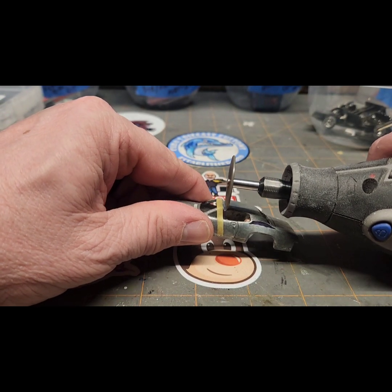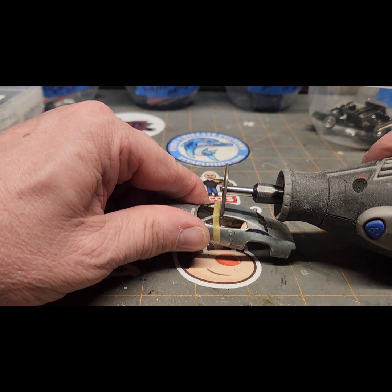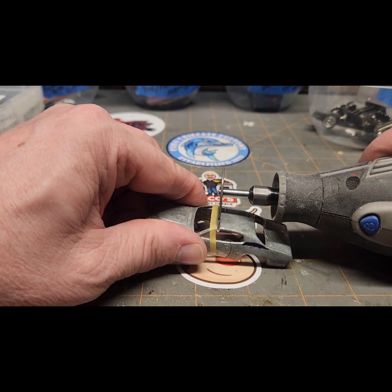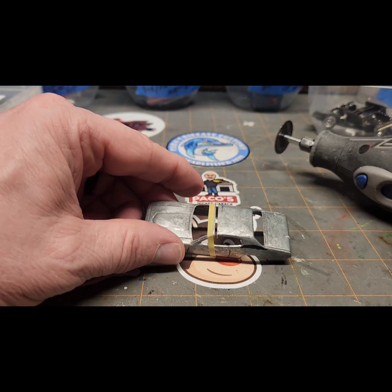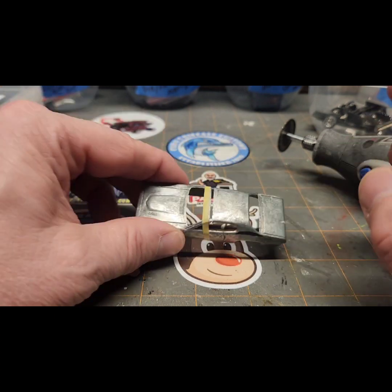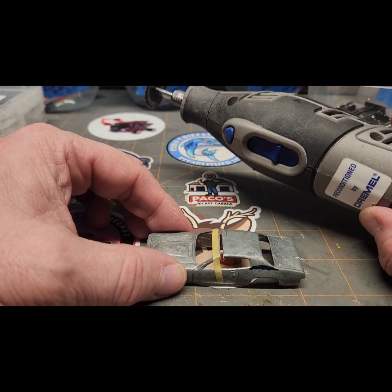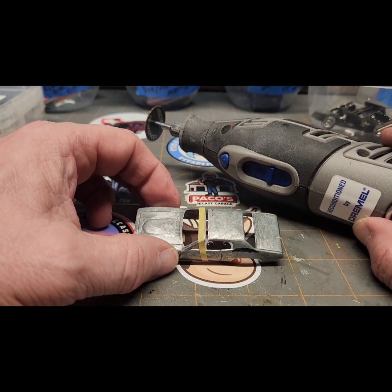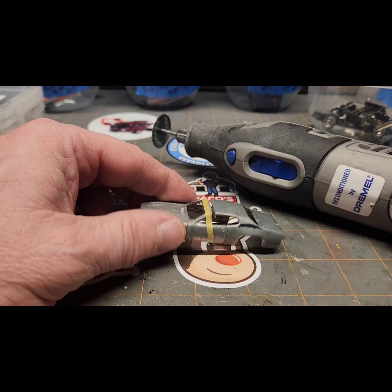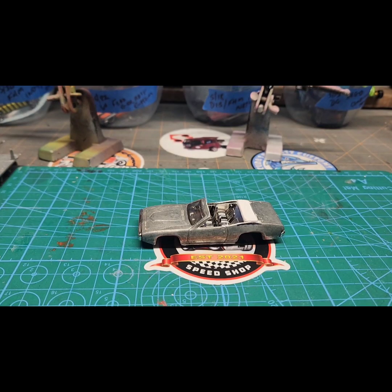I'm going to start cutting halfway across. You see how I did that — I'm going to do the same thing on the sides. Always be careful, wear your safety goggles. You may have also noticed I started out too slow on my Dremel because I had it set for polishing speeds, but when you cut you need to have a little bit faster speed for your cutting wheel.